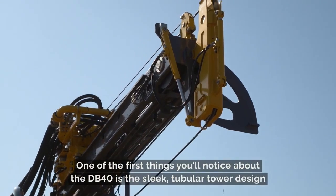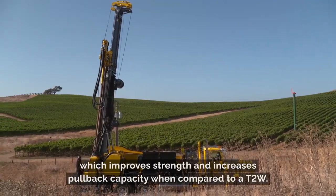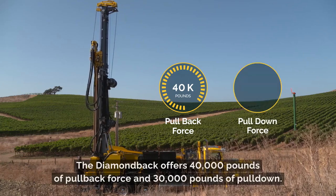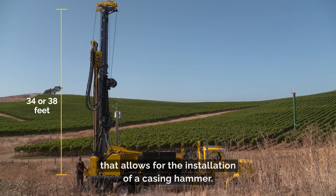One of the first things you'll notice about the DB40 is a sleek tubular tower design, which improves strength and increases pullback capacity when compared to a T2W. The Diamondback offers 40,000 pounds of pullback force and 30,000 pounds of pulldown. We offer two standard lengths: a 34-foot tower and a longer 38-foot tower that allows for the installation of a casing hammer.